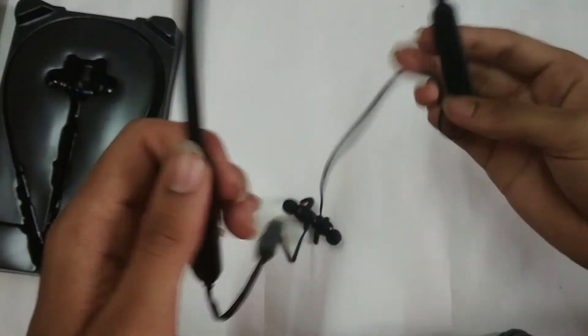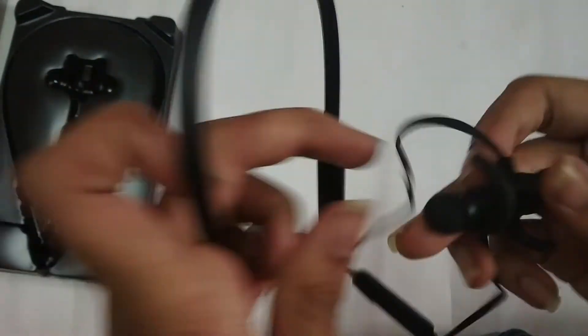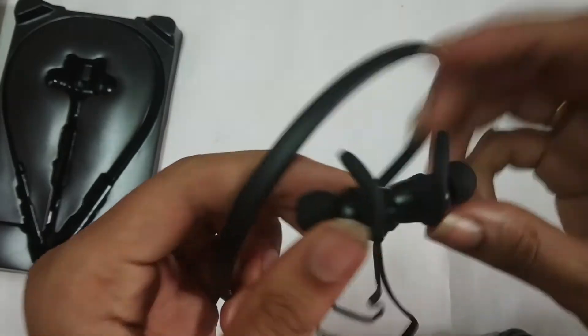The band looks okay. There is a cable here. There is a magnet on the earphones.